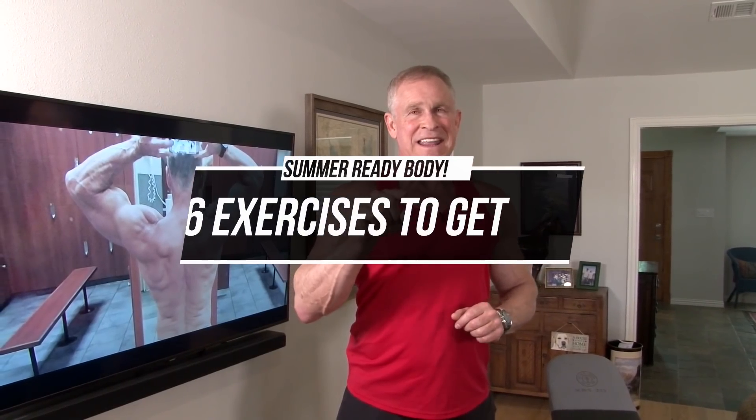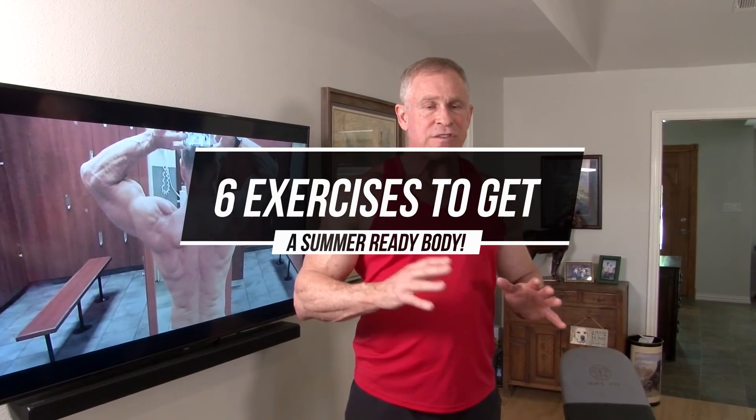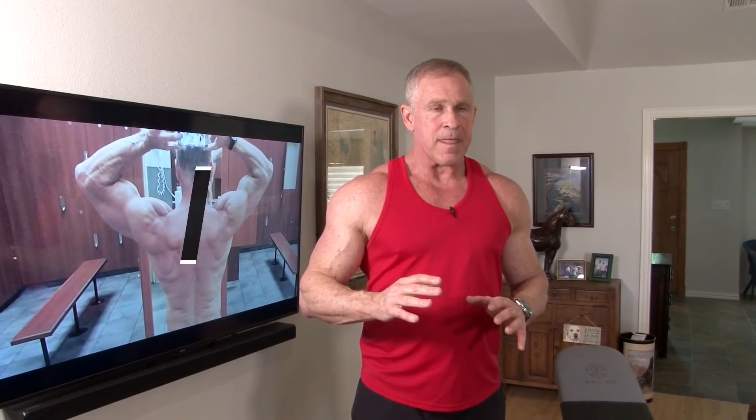Hey guys, I'm Mark McKillier with Live Anabolic. And today I'm going to give you six exercises to start working on your body and get it ready for the summer. These six exercises are devoid of one particular muscle group that most guys think is really important for a good-looking summer body, and that is arms.